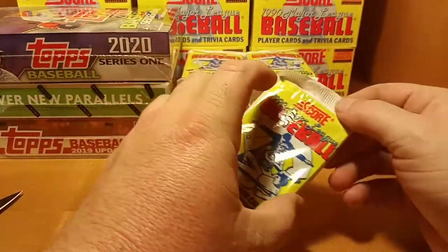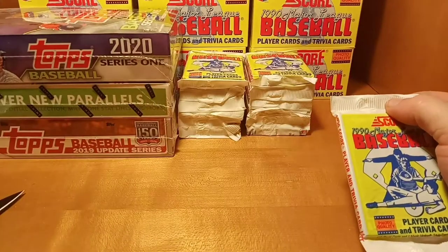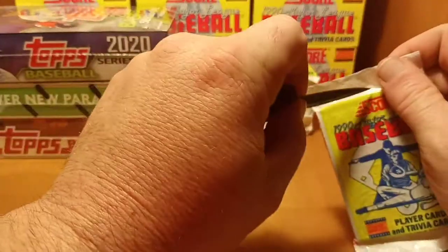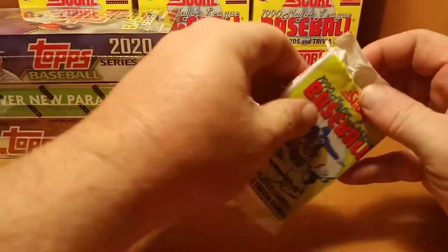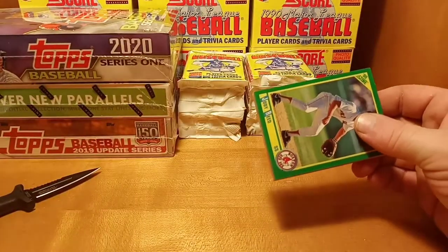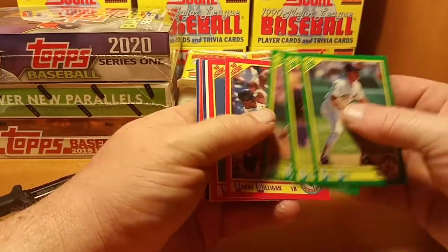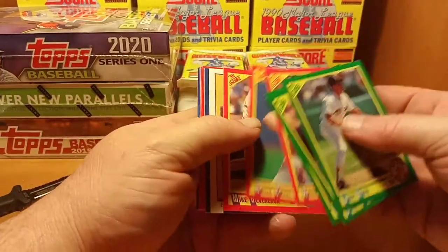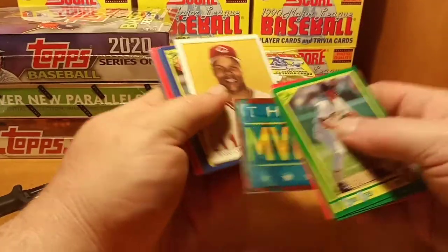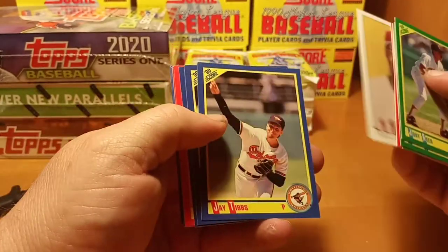Alright, we're going to do this last pack, get this one uploaded and start on the next half of the box. It just takes so long to upload, and I want to get you guys the content as fast as we can. Let's get a 15-20 minute video up and we'll get you round two. Mike Devereaux, got the magic motion, got Barry Larkin on the dream team.